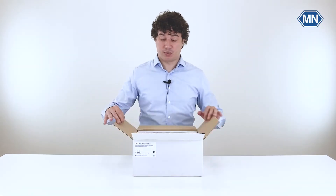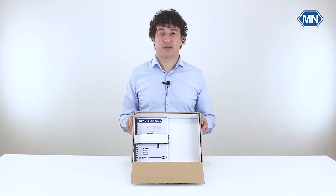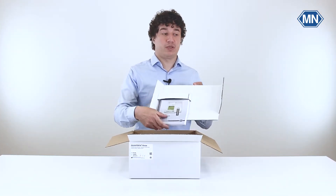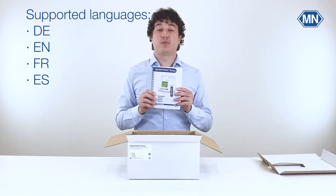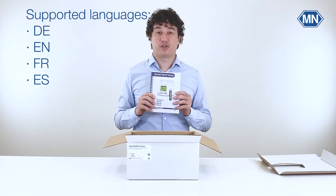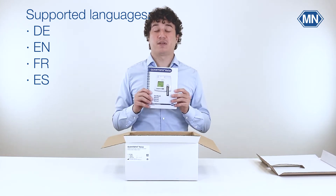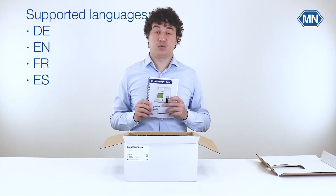Once you open this package you will notice that the device is protected by another layer of cardboard. Take out this piece which also holds the manual in place. The manual comes in four different languages and describes all the important functions of the photometer as well as the safety instructions, so you should definitely make yourself familiar with this before using the photometer.